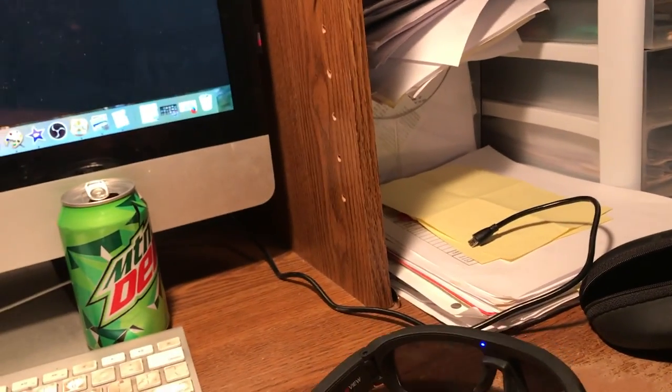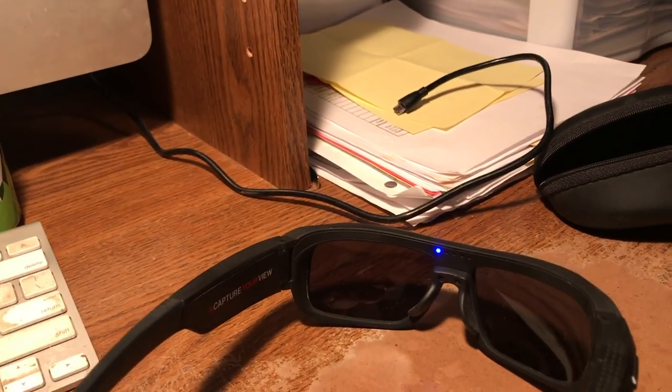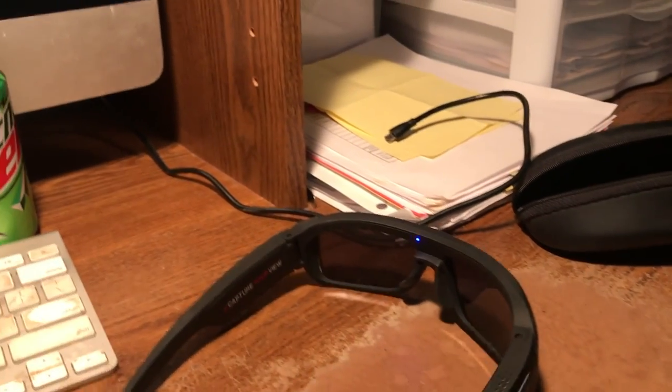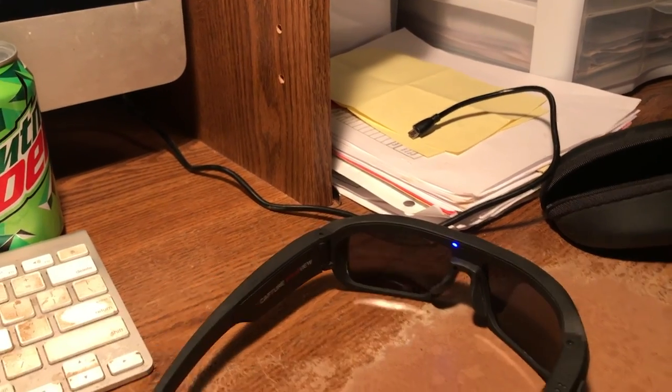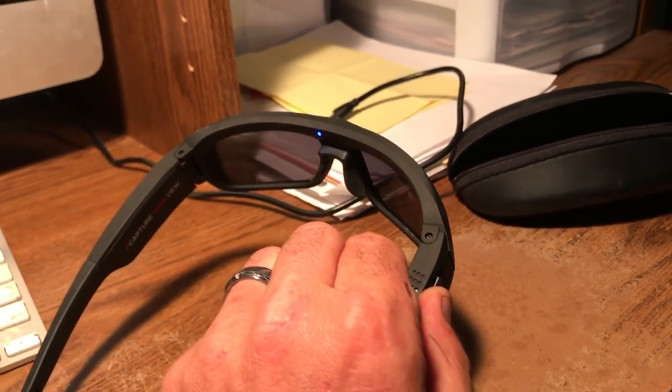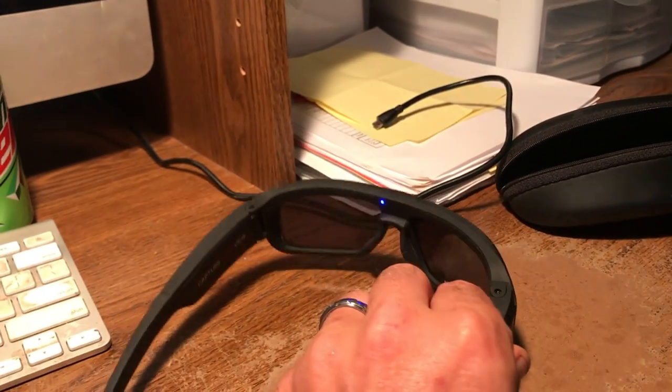Now that we got them off, I'm going to tap the button on the side here — just tap it once. You see the blue light is solid, that means it is paused. Tap it again and it will start recording again. And if I hold it for two seconds, it will go ahead and power off.